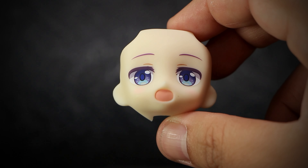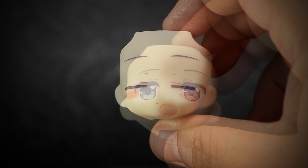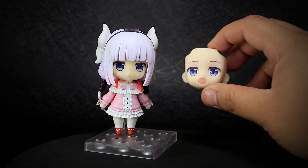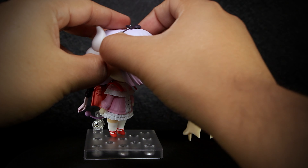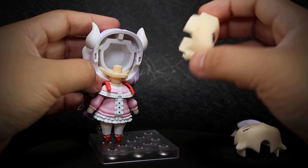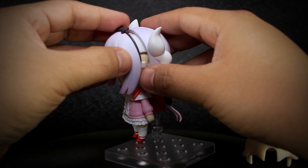For the accessories, we get a faceplate in an open-mouth eating expression, and another faceplate in a sleeping expression. Just like every other Nendoroid, in order to swap the plates out, you first pull off the hairplate in front, then pull off the original faceplate. Afterwards, the new faceplate swaps into place easily, with the hairpiece covering up the rest of it.